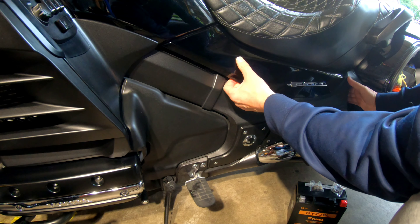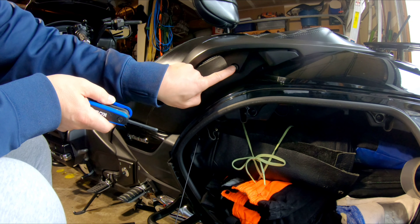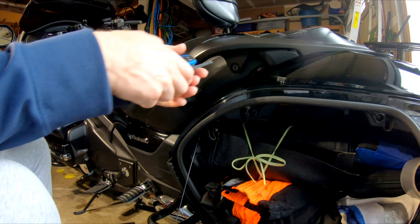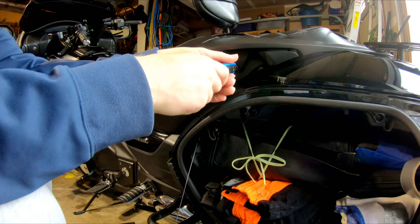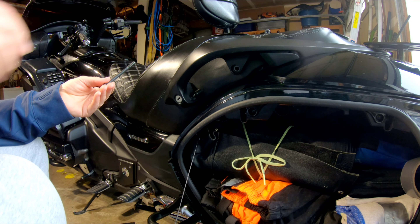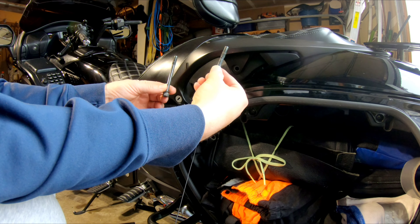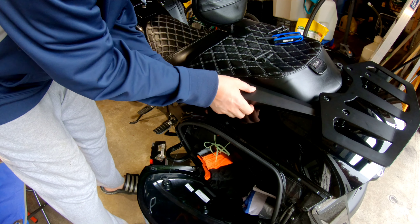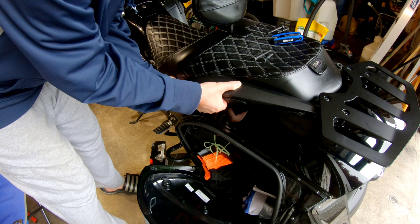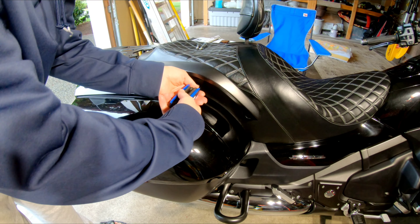Yeah, I think the seat's trapping it, so we'll have to pull the seat off. To get the seat off, you gotta take this bolt off and this bolt that's here, and then the same thing on the other side. These are big bolts. As you can see, the one up front is the longer bolt and the one in the back is the shorter bolt. Lift this one off — it comes off pretty easy. We'll take the two off on the other side.